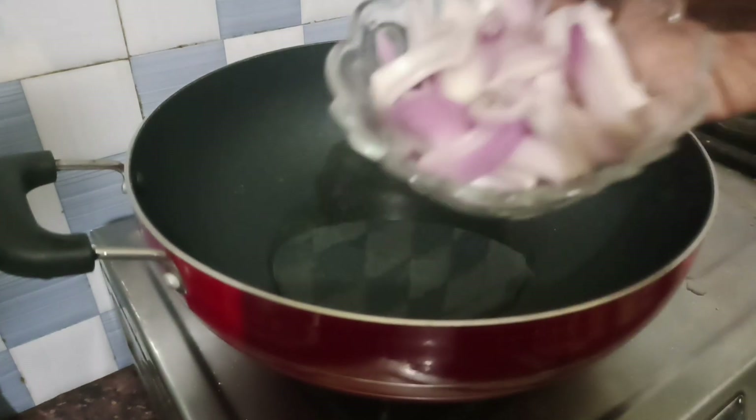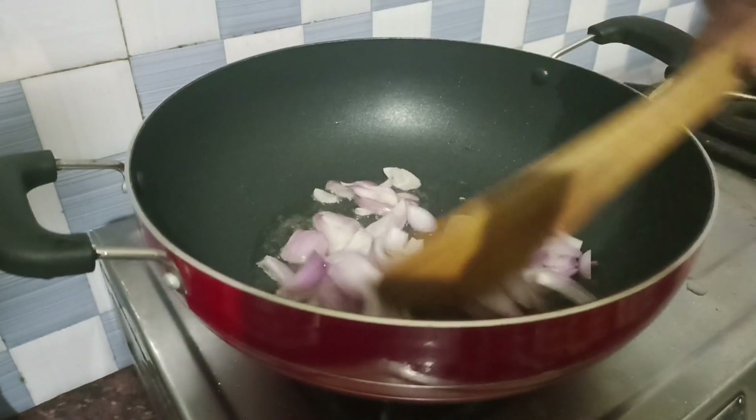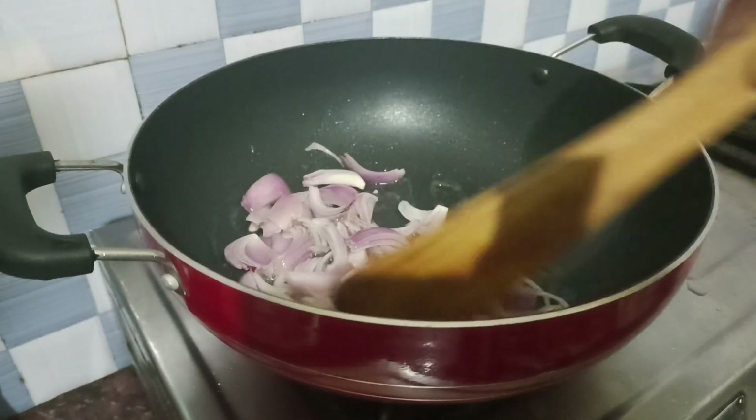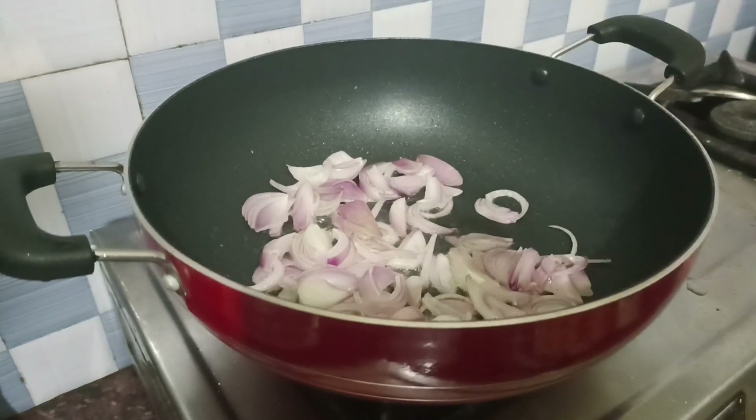We will cut the bread and paste the bread.